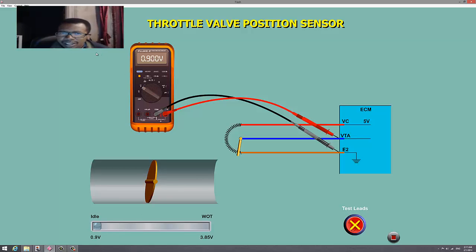Now a low voltage — about 0.9 volts — indicates a low throttle angle. As the voltage increases, it indicates a greater throttle angle.